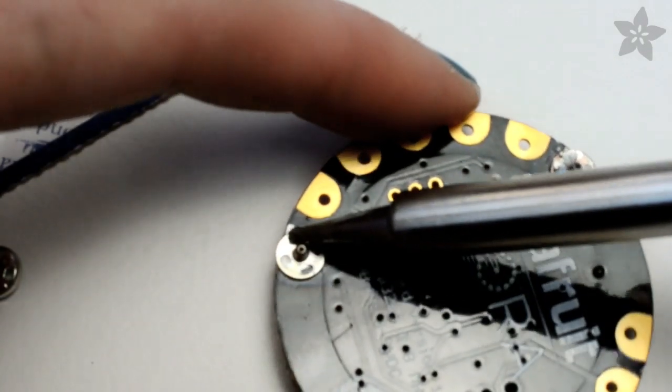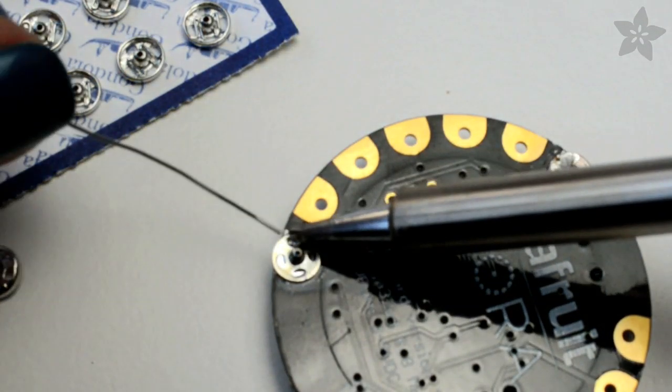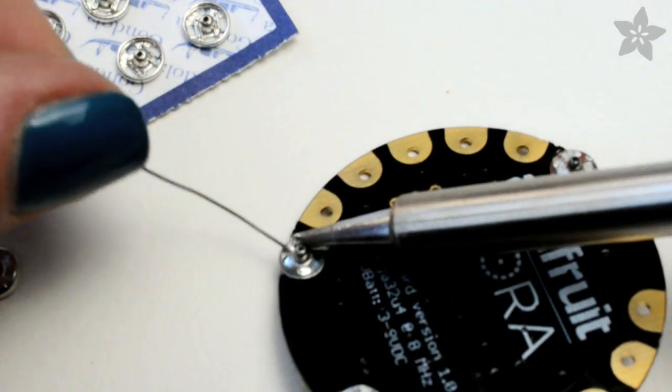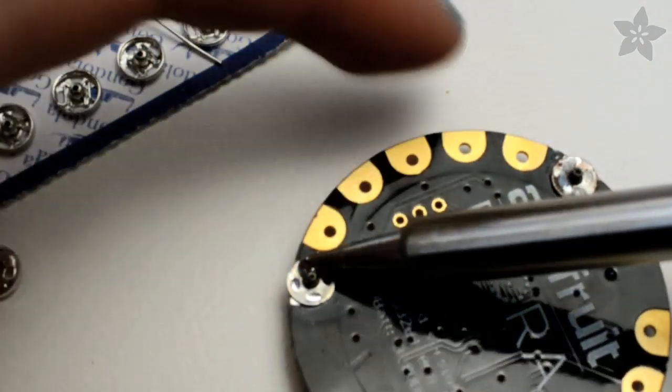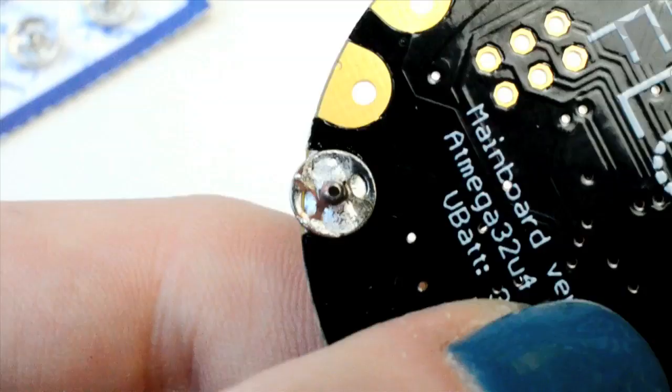Heat up the stud with your soldering iron and start in an area that has a small hole in it. That should help remelt the solder that you tinned with earlier, then apply another small amount of solder which should seep into those holes, providing a really secure connection to the board.